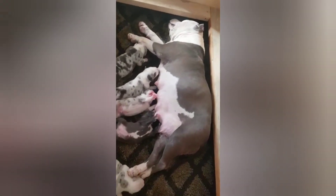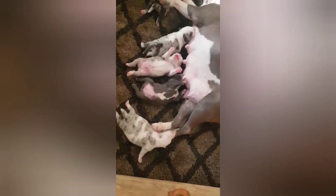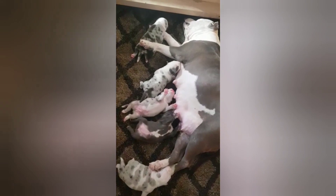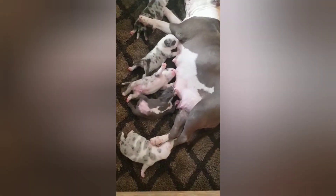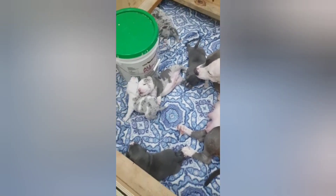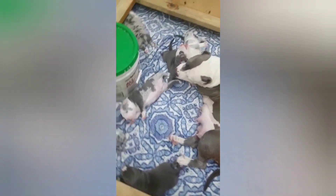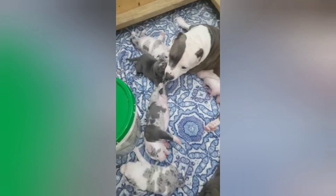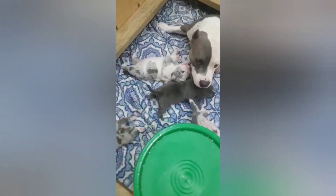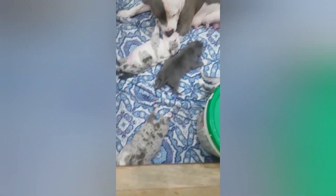This is a Merle litter right here. This actually is the litter that Ivor came off of. You can see your boy right there, you know, killing it on the nipple. And yeah, as you can see, you don't need to try to perform a double Merle breeding. They come out perfectly healthy this way. And as you can see with the dominant Merle gene, this litter is predominantly Merle.